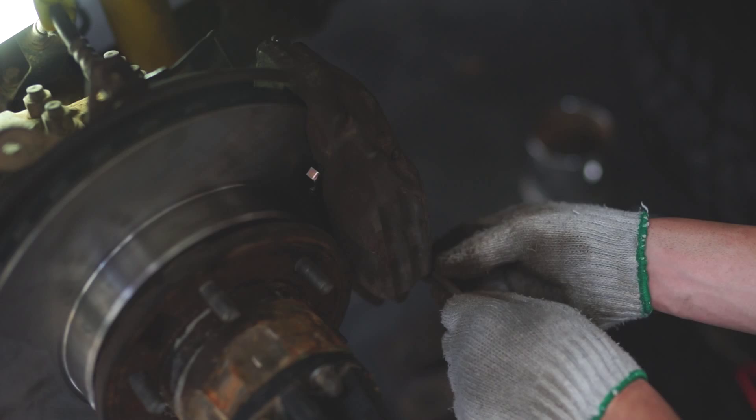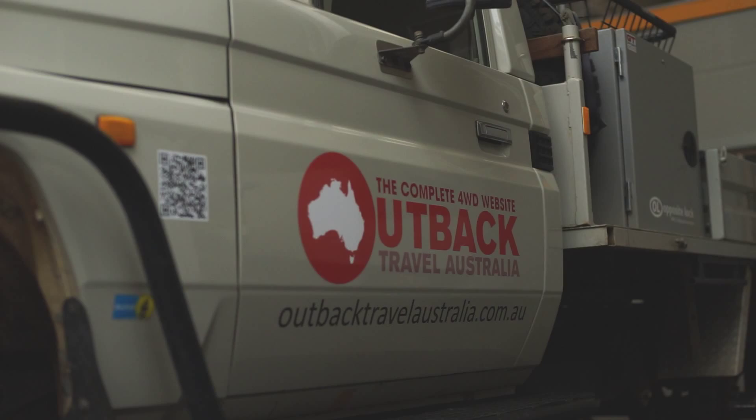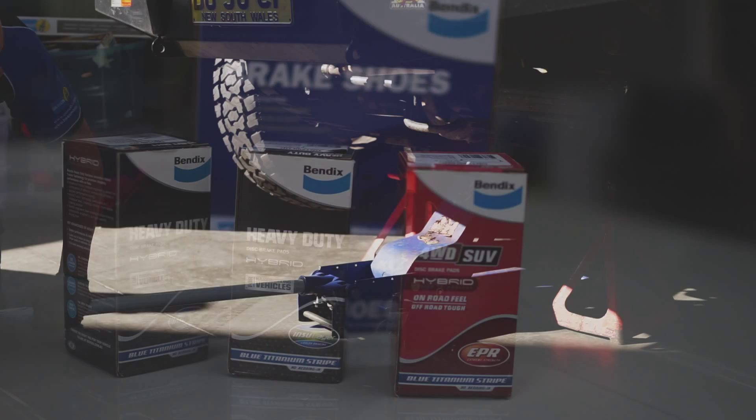I'm Alan Whiting from outbacktravelaustralia.com.au. Today we're down at Heisman Steering and Suspension where my expert mate Ben is going to take us through the tricky job of fitting new shoes to a Toyota Land Cruiser. We're using Bendix shoes which have got improved friction characteristics over the standard shoes. I'll do all the talking, Ben's going to do all the work, and in particular we'll note one tricky section that can make the job very difficult.